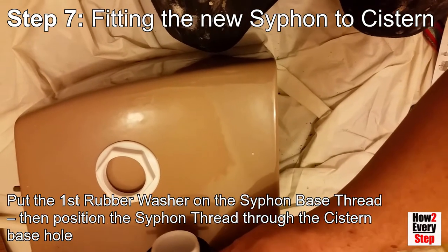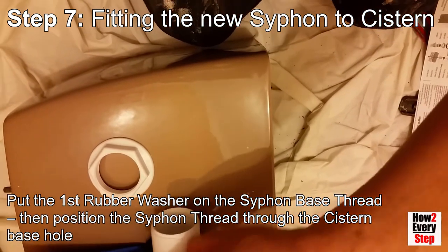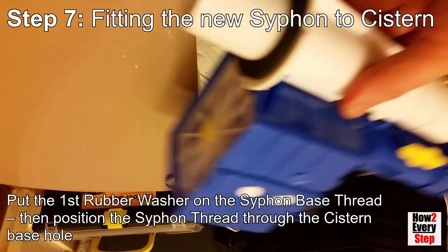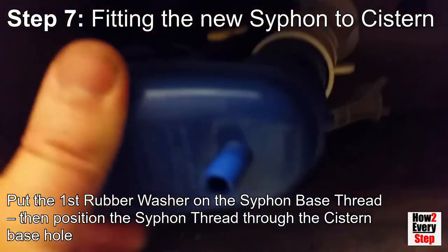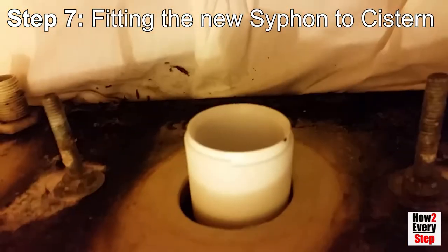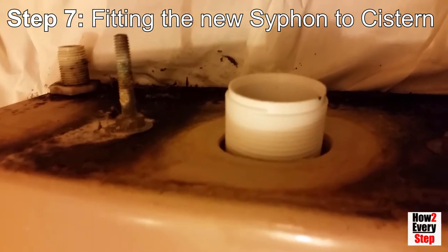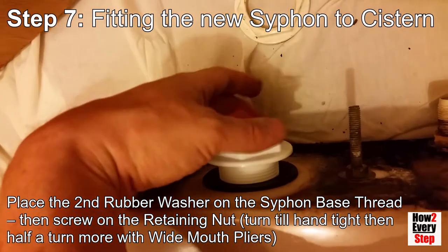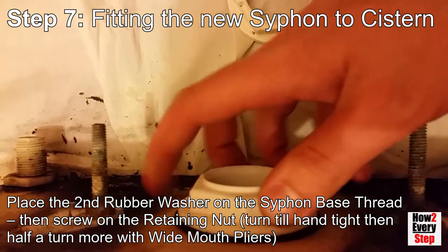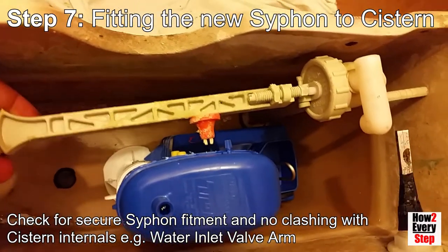Put the first rubber washer on the siphon base thread, then position the siphon thread through the cistern base hole. Place the second rubber washer on the siphon base thread, then screw on the retaining nut till hand tight, then half a turn more with wide mouth pliers. Check for secure siphon fitment and no clashing with cistern internals, e.g. the water inlet valve arm.